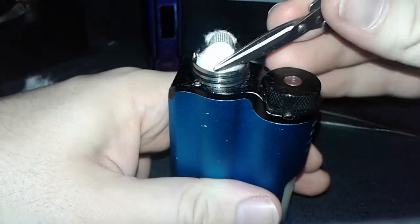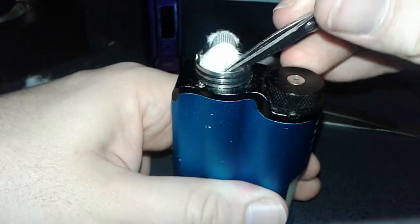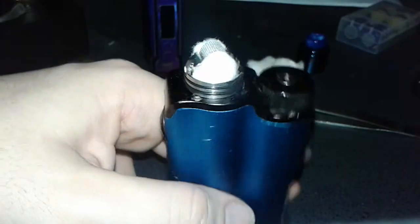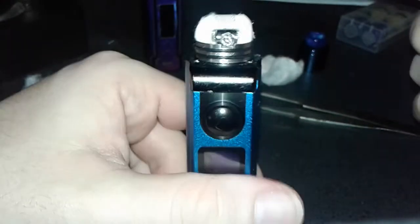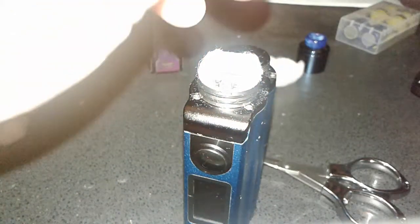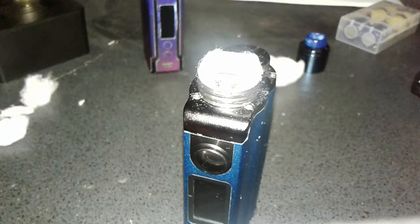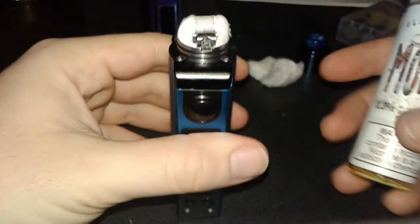Press it up in there. Had a little chunk right in there so just kind of push that down into the cotton. You don't have to push it down hard, just push it lightly, just kind of brushing it so it looks nice. That looks nice. That's looking good.